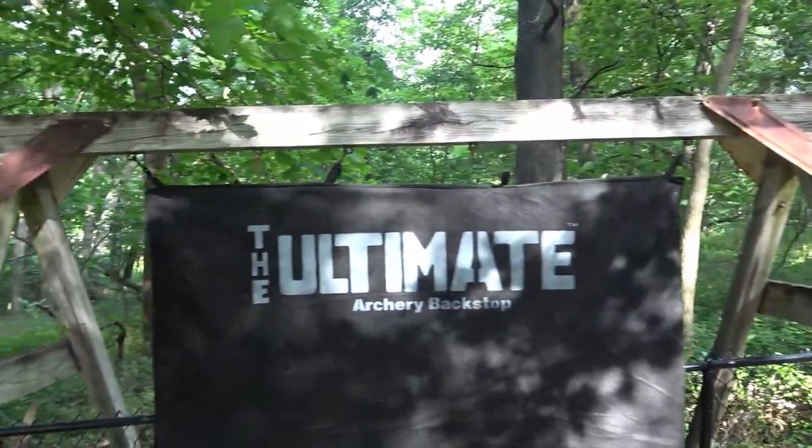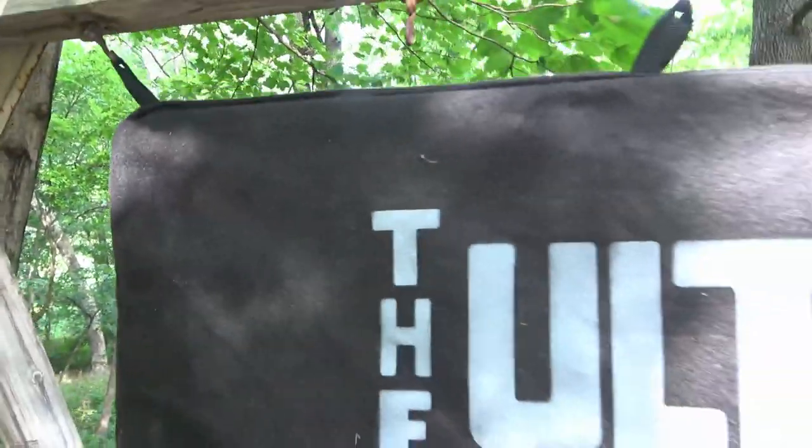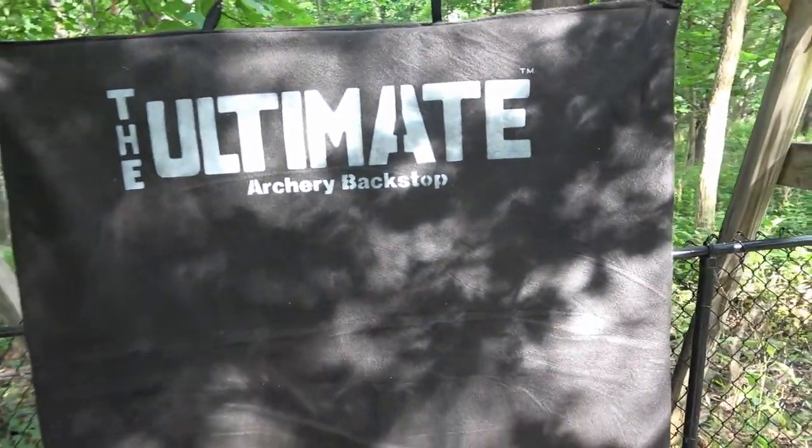You build a frame of any type, but somebody was giving away a swing set so I just repurposed this old swing set. The Ultimate Archery Backstop comes with tags on there that you can hang it with, and it's a material that's several inches thick — some kind of foam-type padding in there that prevents arrows from going all the way through.